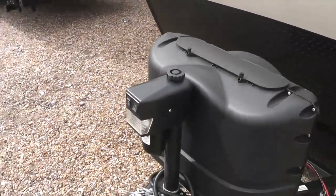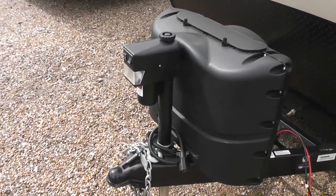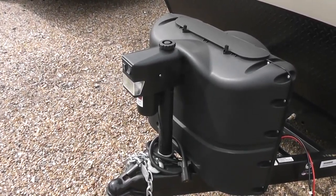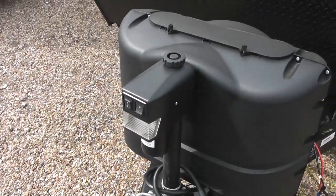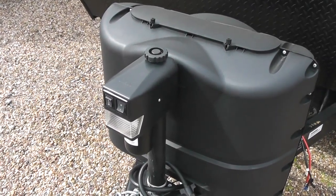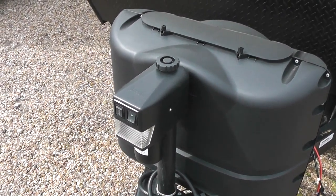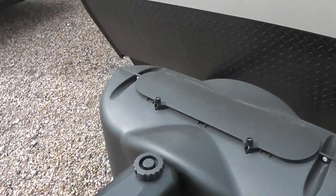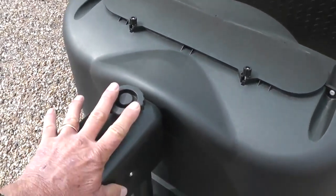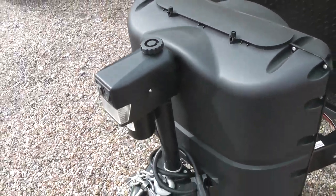This particular unit has an electric jack on it. It does have a manual override, so it makes it really easy to load and unload, get on and off the bumper of the truck. In the event that you had a dead battery or it was in a bind, we take this cap off right here and there's a manual crank.